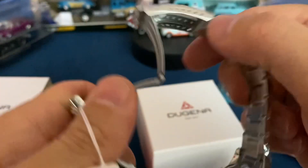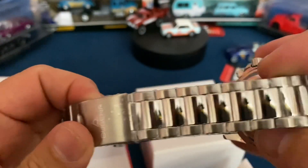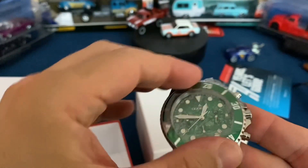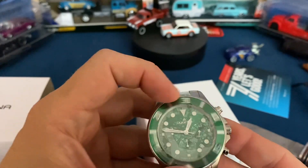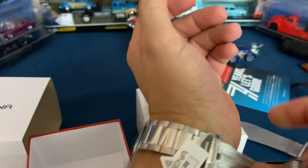It does say it has a VD53 movement. You can see there are tons of micro adjustments available on the bracelet. Unfortunately it's too bad it's not a little bit better bracelet — it looks like it is polished and brushed, kind of the same with the case and bezel. It has a unidirectional rotating bezel that was a little stiff at first, but it could have just been from some of the plastics.